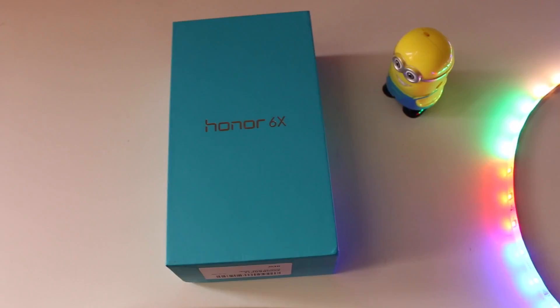If the only reason why you don't own a dual camera smartphone is just because of how expensive they are, then this may interest you. My name is Vinith and you're watching V Diaries, and this is my hands-on review of Huawei's Honor 6X.